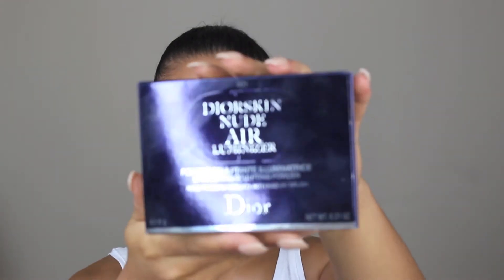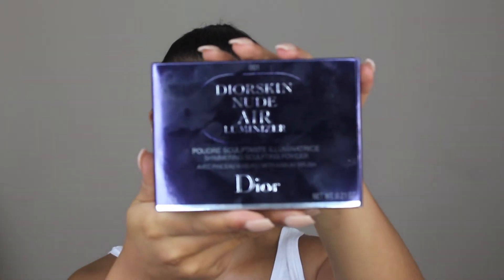Hello everyone and welcome back to my channel. Today I'll be reviewing a product so I'm going to jump right into it. I will be reviewing the Dior Skin Air Nude Luminizer.